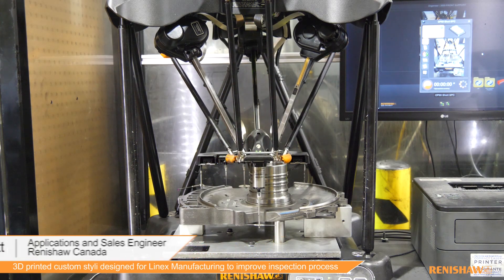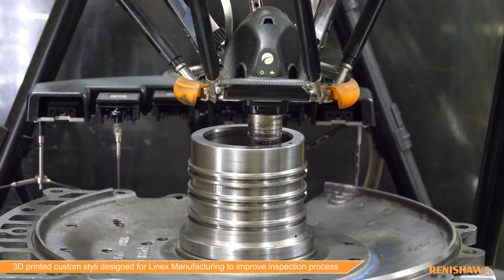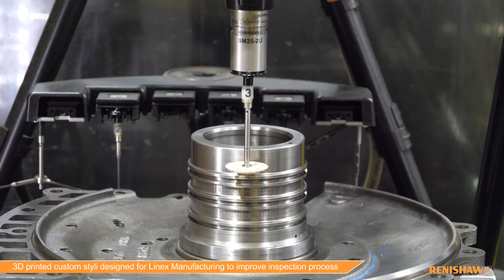The Equator system is very flexible and can support multiple stylus, including custom stylus. After the custom stylus was printed, we found that the repeatability had greatly improved.